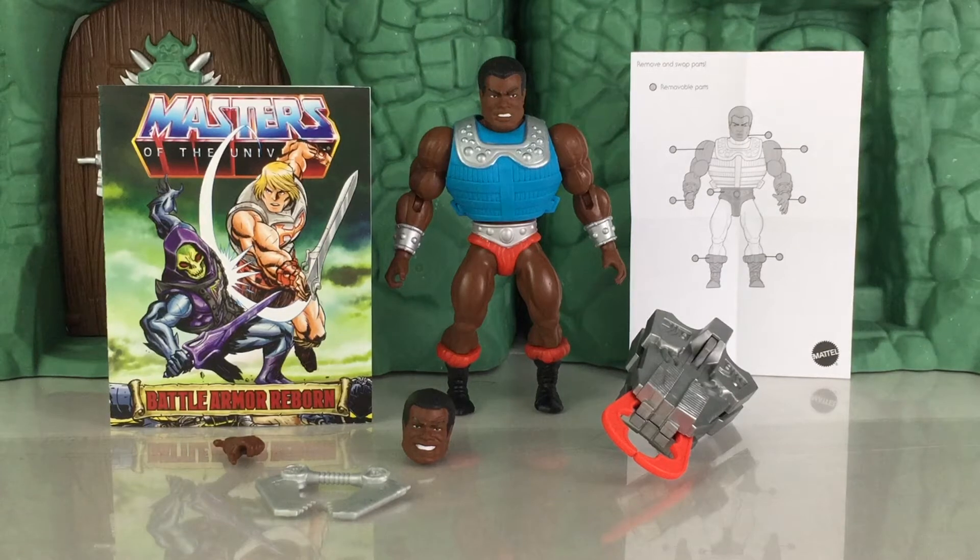Here is your in-hand look at Clamp Champ along with all of his accessories, including the mini-comic and a sheet of instructions showcasing what parts of the body can be swapped out — such as the head, arms, hips, hands, and boots. You can swap them with other Masters of the Universe Origins figures as well as Masters of the WWE Universe, as those all share the same parts. He also includes an interchangeable head, interchangeable hand, a clamp, and his power pincher — also sometimes referred to as the Technoclamp.